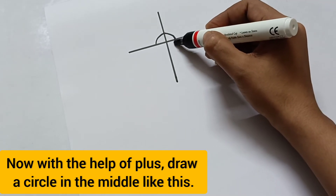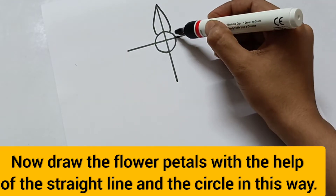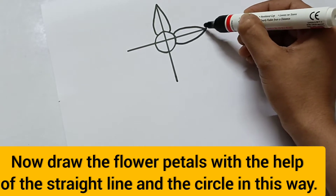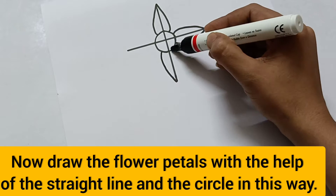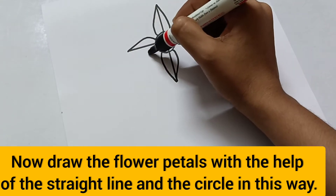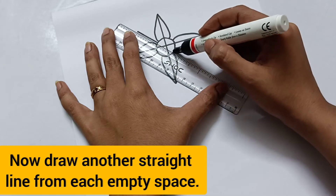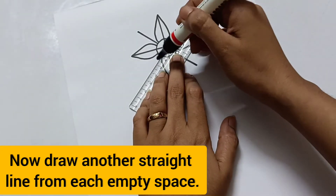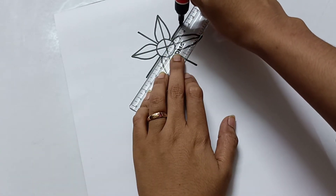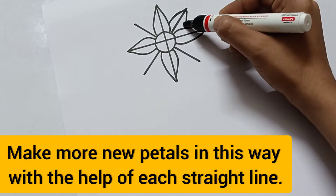Now draw flower petals with the help of the straight line and the circle. In this way, draw another straight line from each empty space and make more new petals with the help of each straight line.